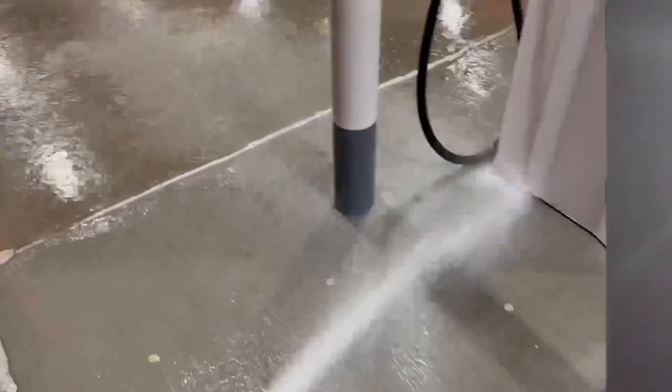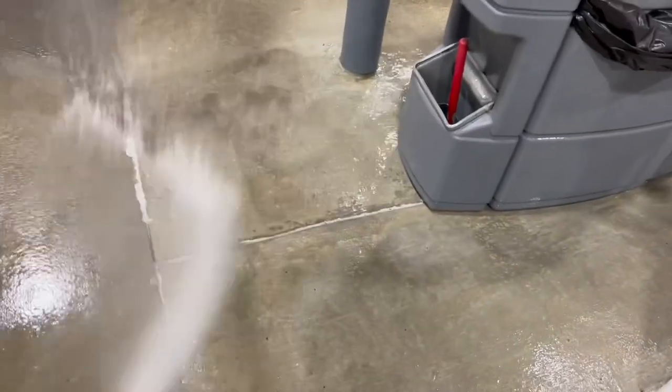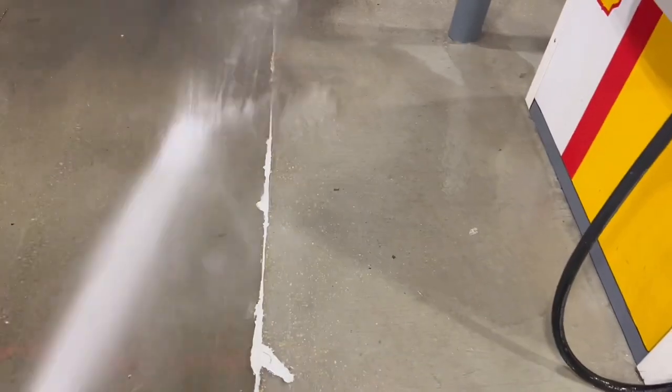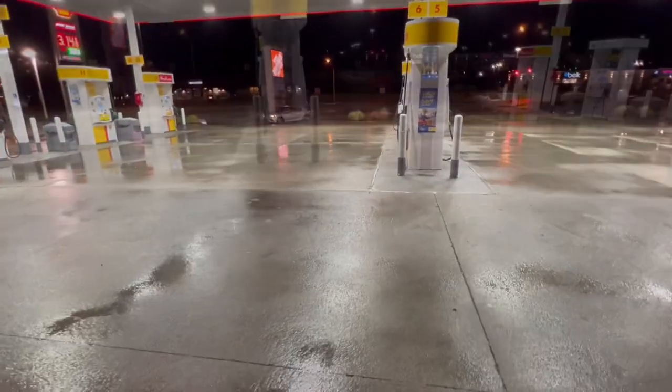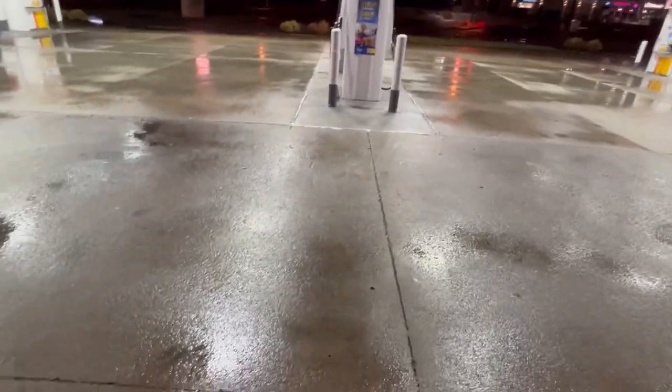Guys, just getting ready to rinse this thing — it looks really good. We only used five gallons, two pounds of sodium hydroxide, and two to three tablespoons of degreaser with some hot water. All right guys, we got our rinse done, looking good. We got all the excess water up, we got all the fuel and grease up from around all the pumps. We're going to roll up and get to the next one.